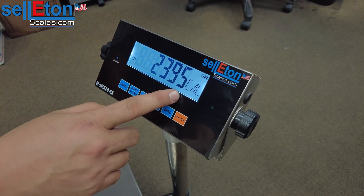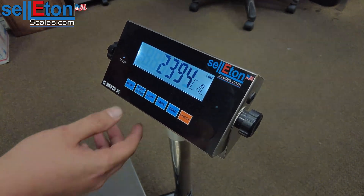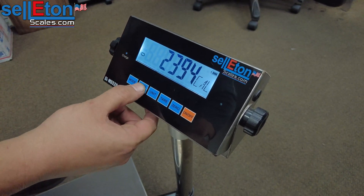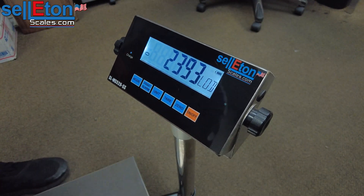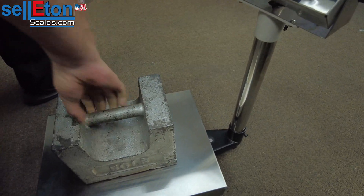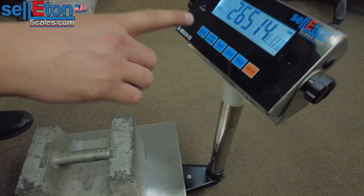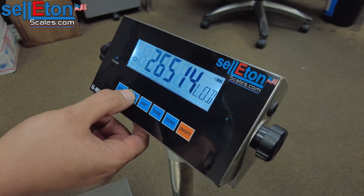You're going to see CAL. This is the internal reading of the scale. If I apply any pressure to the scale this number should increase. The numbers are stable and the stable sign is on as well. I'm going to press print, and it says LOD. This is where you bring that 50 pound weight and place it on the scale. We have a calibration weight here, and as you can see the numbers have increased and it is stable now. You're going to press print one time.